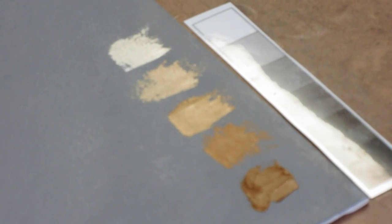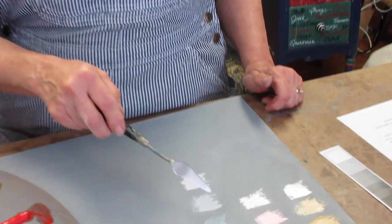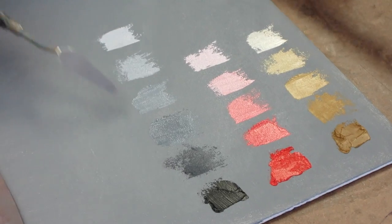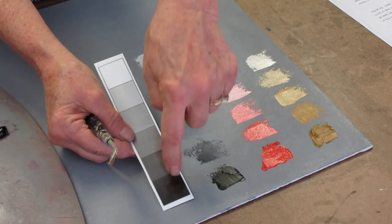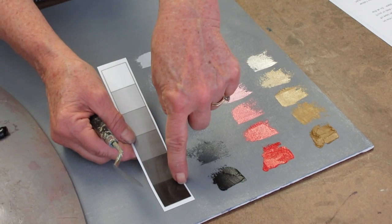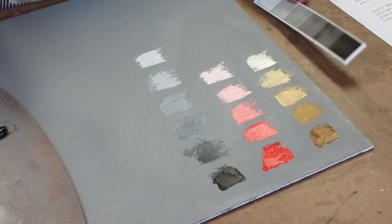We're going to go ahead and do that with cad red medium and black. We've prepared just the basic three colors with their step-down. As you can see, the black is the only one where we have all six steps because it can go to that darkest value. So now we're going to do combinations of the colors.